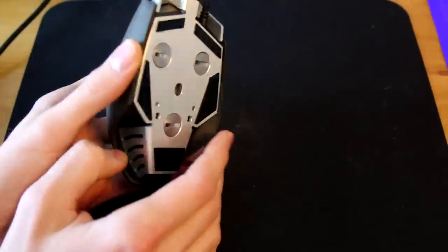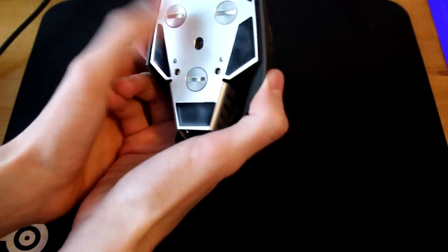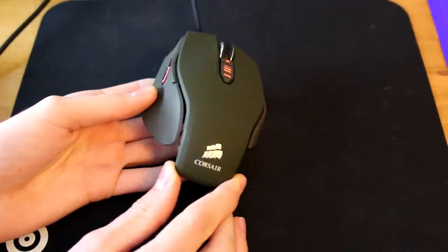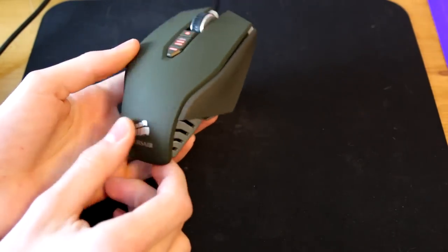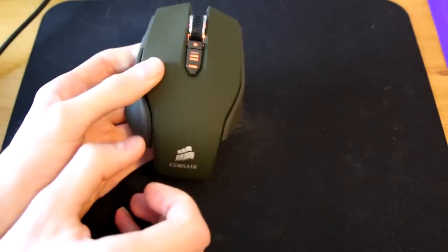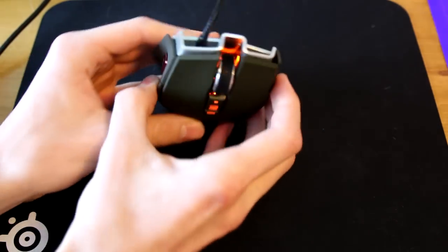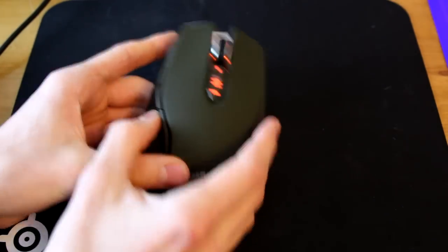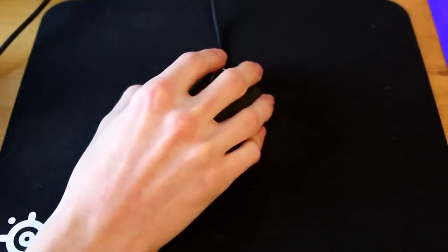The weight system is simple — just unscrew the weights and put new ones in. The sensor is on the aluminium underside. I went for the Navy Green color; I thought white would get grubby since you're touching it all the time, and black seemed a bit boring. It does light up slightly too.